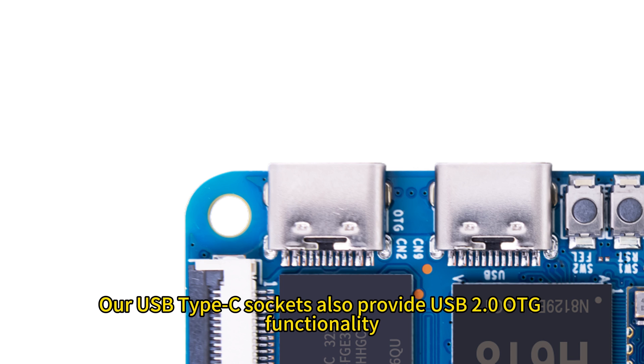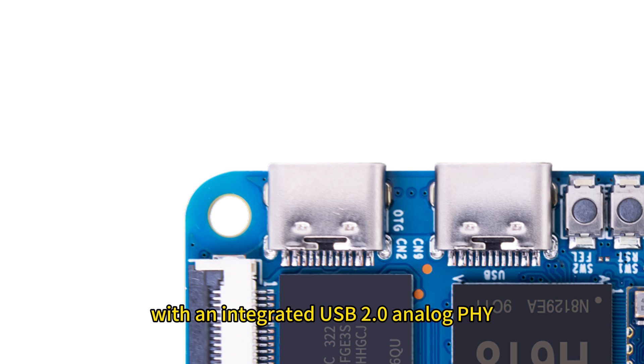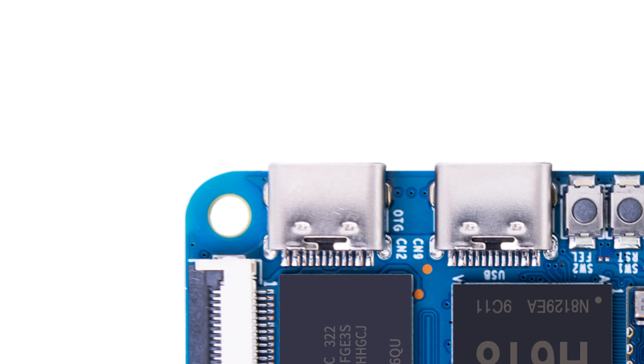Our USB Type-C socket also provides USB 2.0 OTG functionality with an integrated USB 2.0 analog PHY.